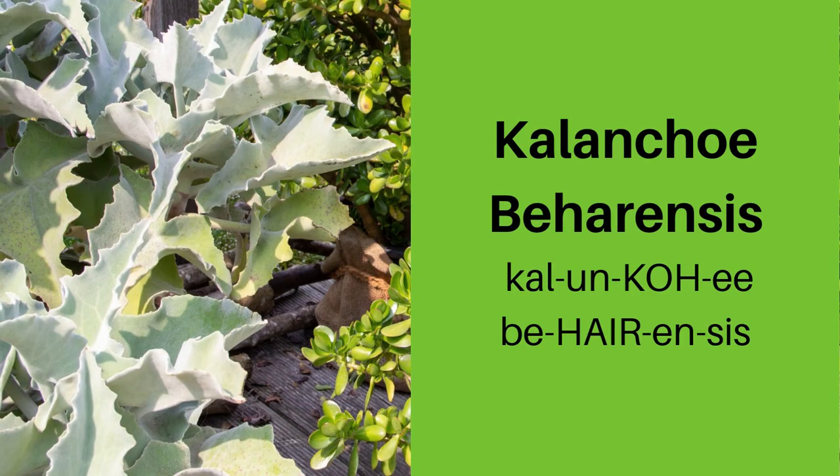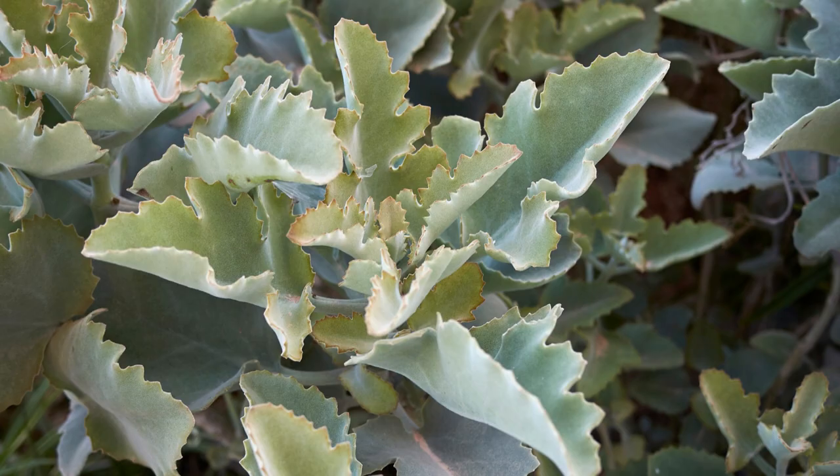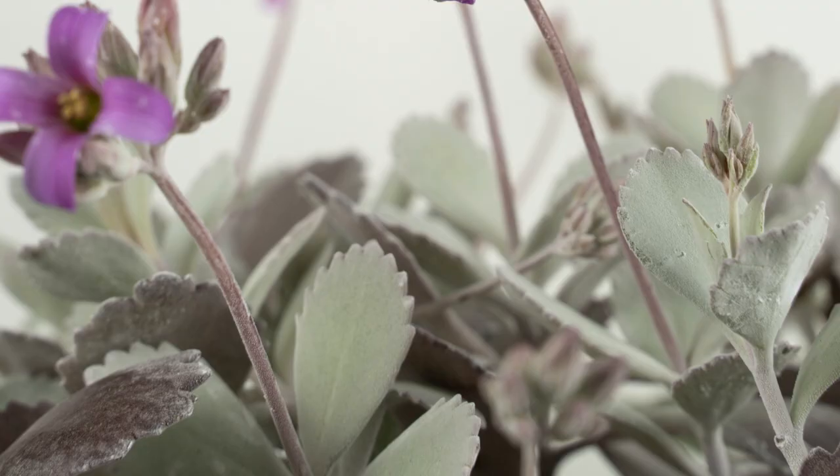Kalanchoe behrensis is commonly called velvet leaf, feltbush, or elephant ear kalanchoe. It's a succulent tree-like shrub that is native to Madagascar.